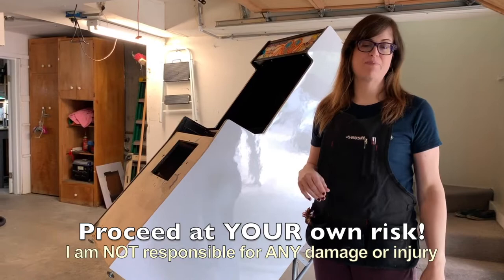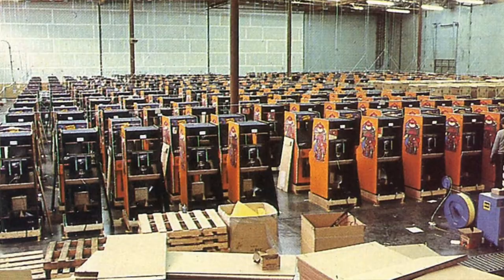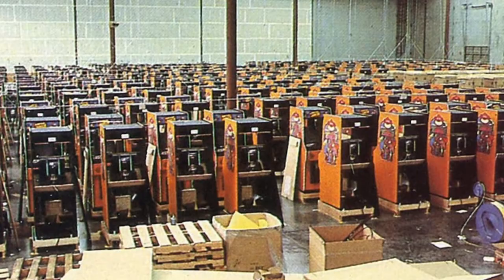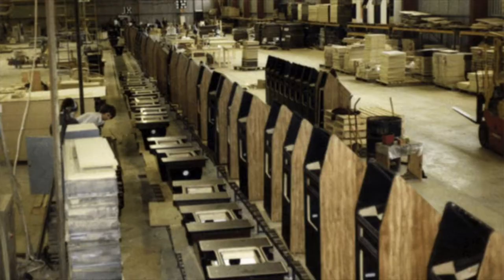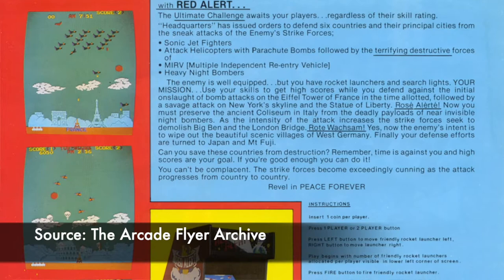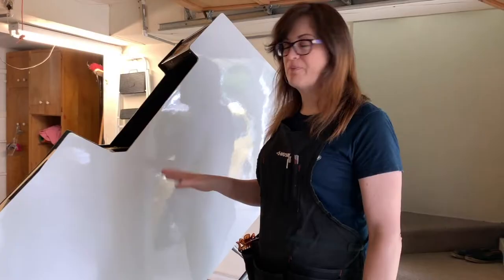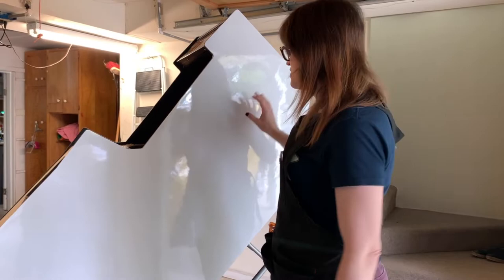A lot of arcade games had laminate on them by default from the factory — games like Donkey Kong with brightly colored laminate, or even some Atari games with wood grain laminate. This particular project did not originally have laminate. It's a cabinet that was originally a game called Red Alert — a terrible game that's been converted and rebuilt about 80 different times. So don't write me any angry letters about not restoring it to original.